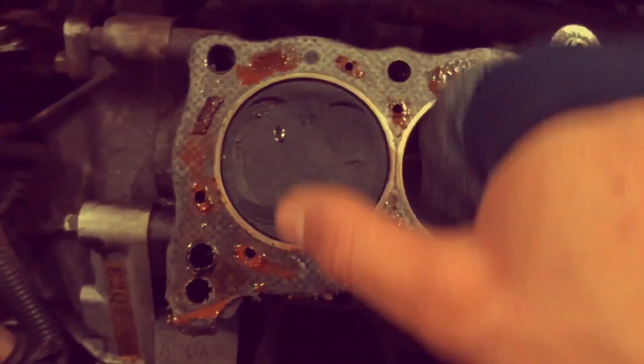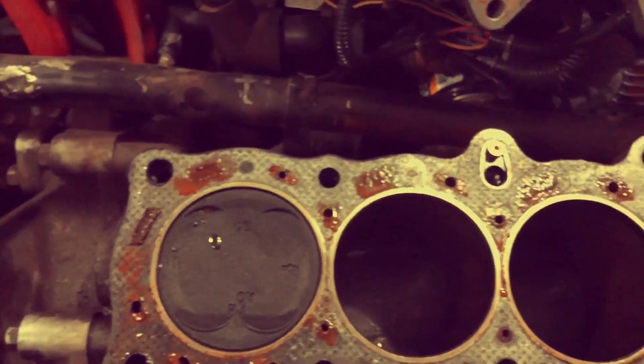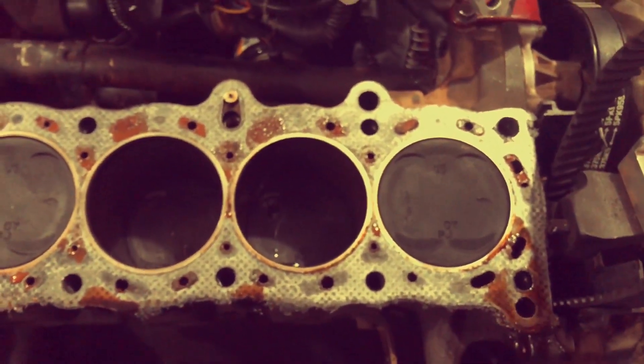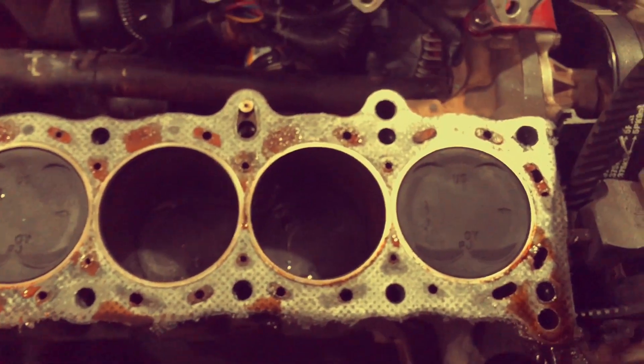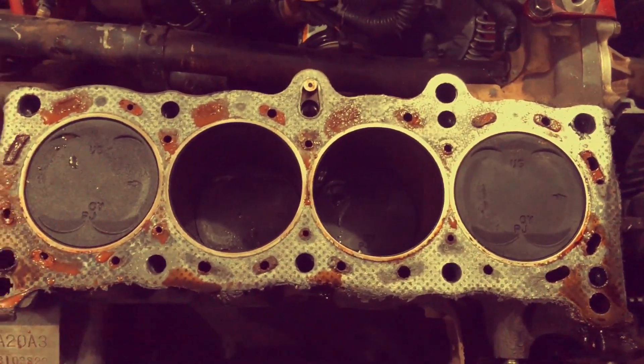I don't know for certain if that's exactly from the head gasket blow, or if just when I took the head off it all seeped down from wherever it was sitting originally. But yeah, so next thing I'm going to do is take this old head gasket off.